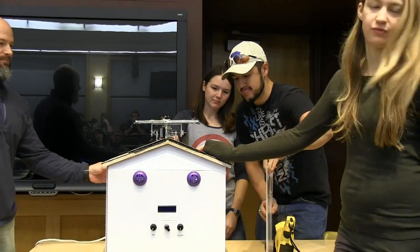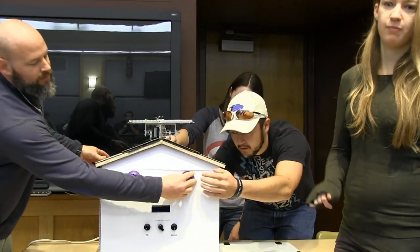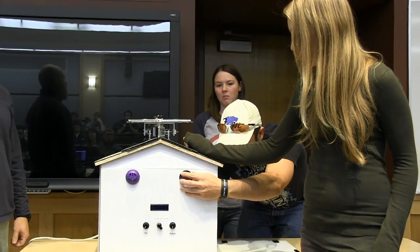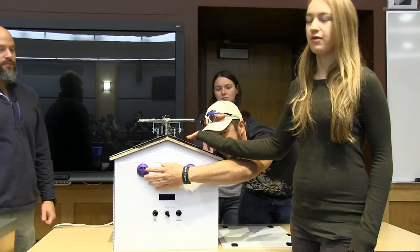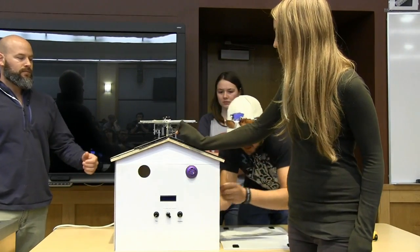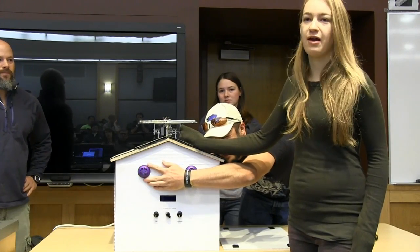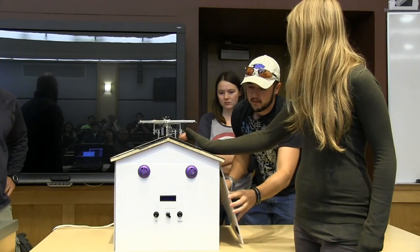We approached this from three different methods. We did manual control just with two potentiometers as knobs. We also did a sensing mode that uses an array of photoresistors at the top which can track the sun. And we also did it through a calculated method where you can find the position of the sun using the azimuth.